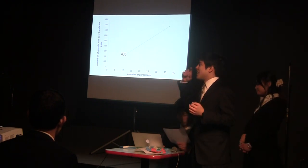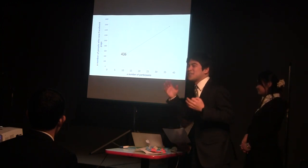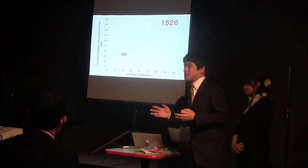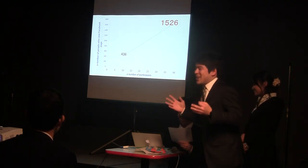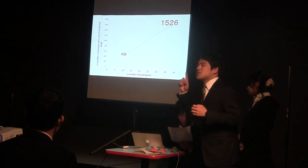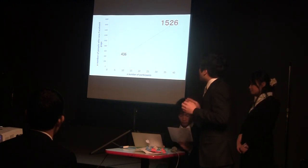It means, in simple calculation, if we had to get 35 participants, how many people did we need viewing our Facebook page? The number is 1,526 people. What a huge number, right? So it is difficult to do that in only two or three weeks. And while Facebook is very useful for advertisement, we noticed that using only Facebook is an impersonal way.